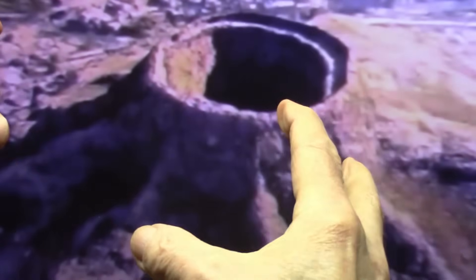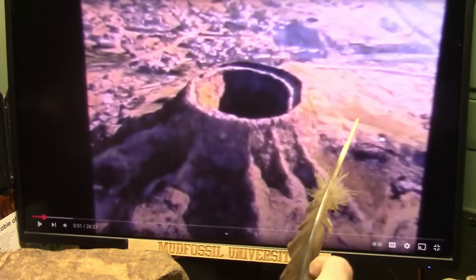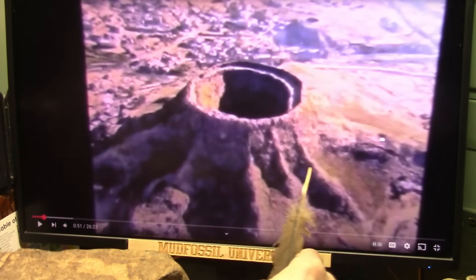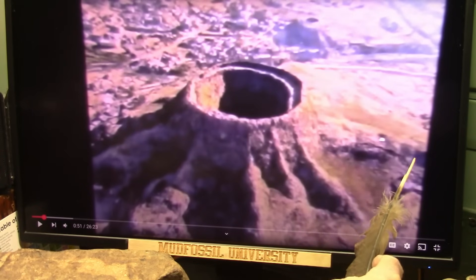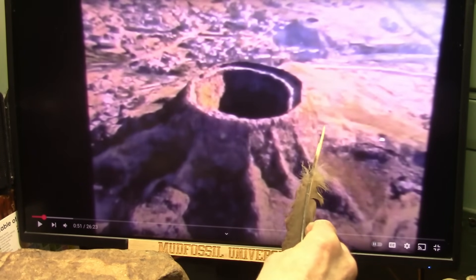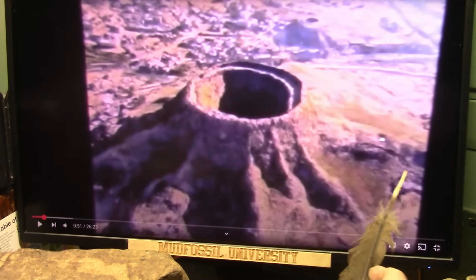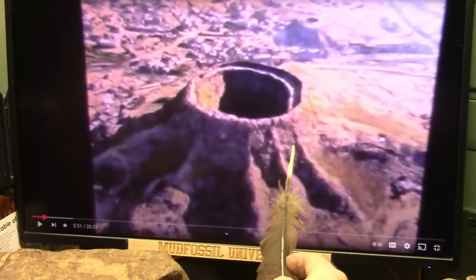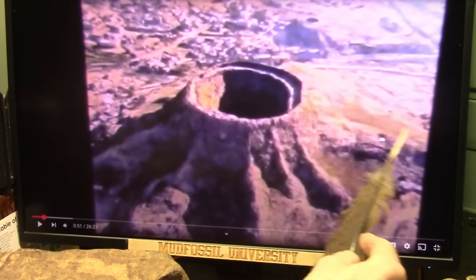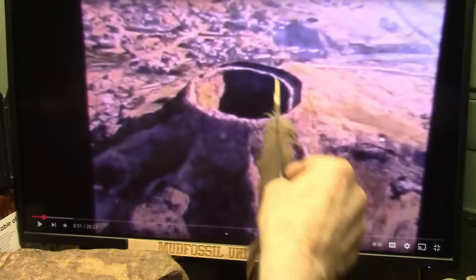The chordae tendineae anchor it in place, and then you also have the blood vessels. I would assume these are the heartstrings — the chordae tendineae. These little spots right here are probably from the vein tube, and they have clamps to stop blood from going backwards. They may have them on both sides; I don't know, but there should be a valve in here going one way or the other.